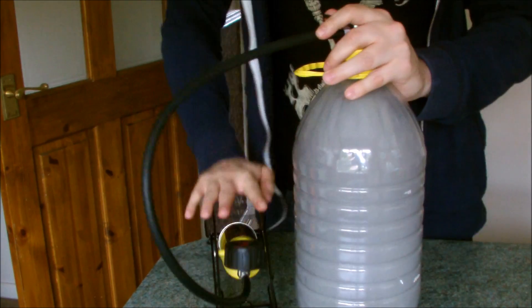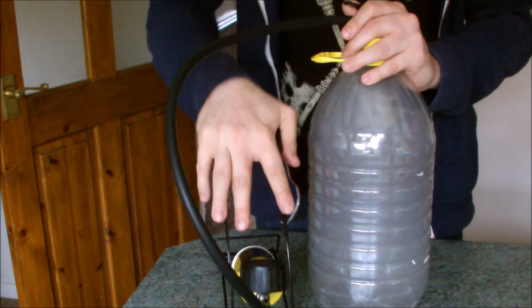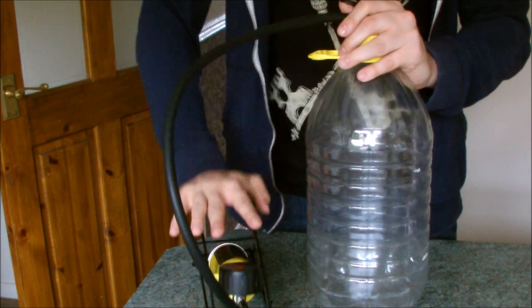Nice! And if we pressurize the bottle again, the cloud just does a disappearing act — until I unscrew the lid.